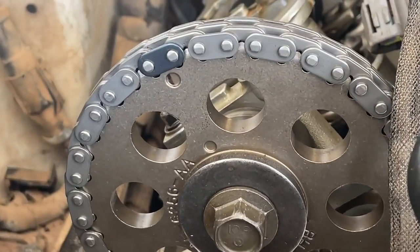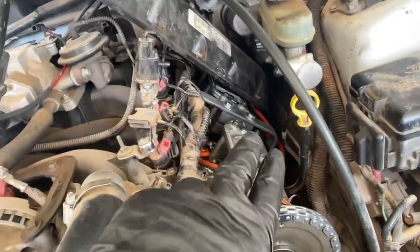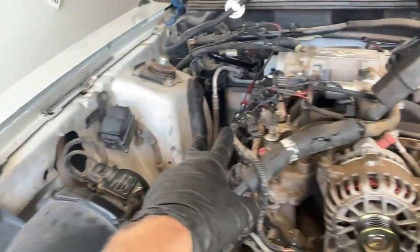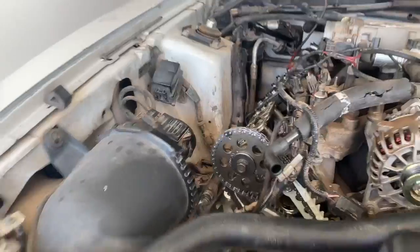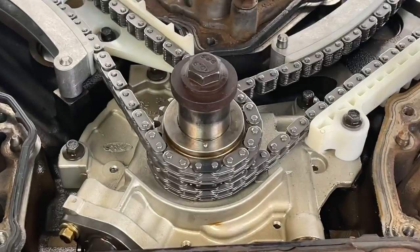Hey guys, Danny Johnson here, and today we're going to be installing new timing chains, new tensioner arms, new timing guides, new timing tensioners, and we're doing this on my Mustang GT. Please check the video description - we'll have the full walkthrough on this from start to finish. This portion is just covering installing the timing components.